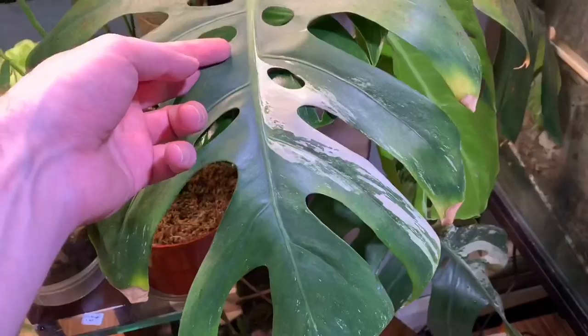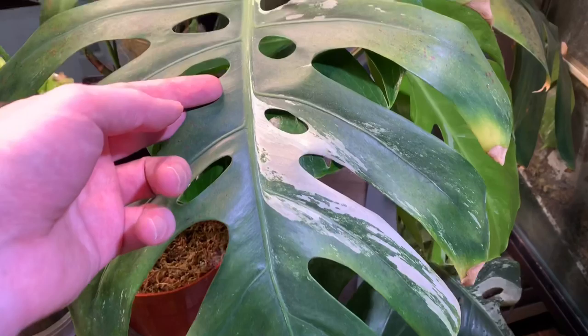I also have a Monstera deliciosa variegata — whatever that variant is with the white stripes — but it's reverting to green. I think that has to do with the fertilizer I'm giving it. The one that I took to work, which doesn't get the same fertilizer, has started to bring back the whites.